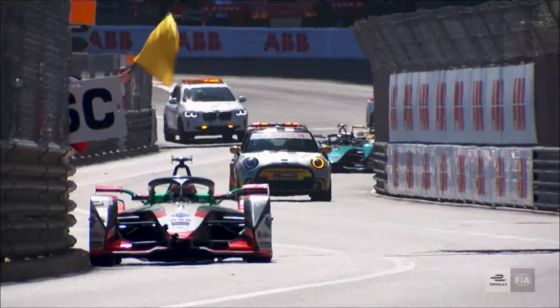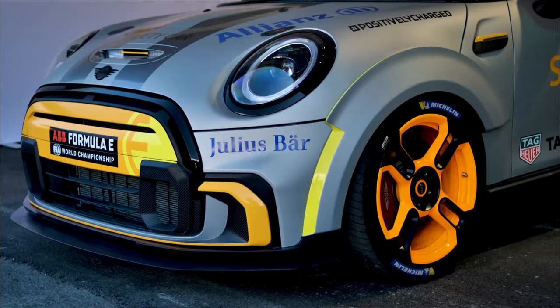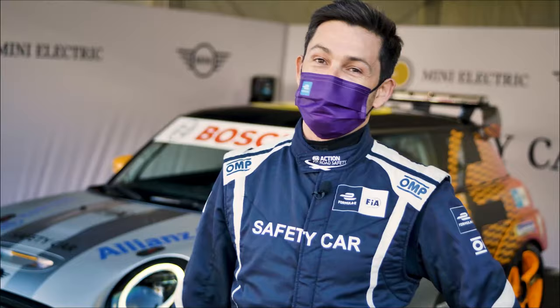For this season, season 7, I'm driving the Mini Electric Pacesetter with characteristics of the Mini John Cooper Works and of course an electric powertrain.